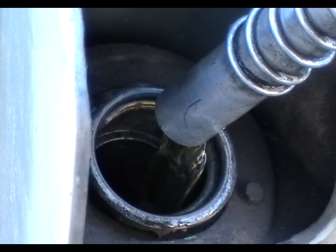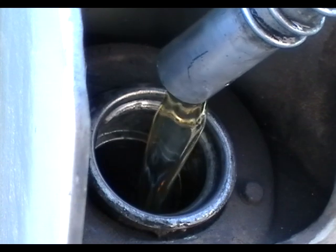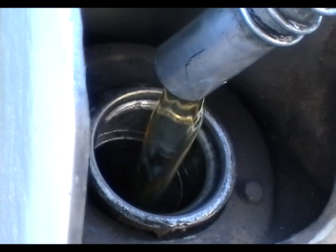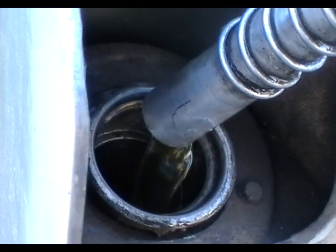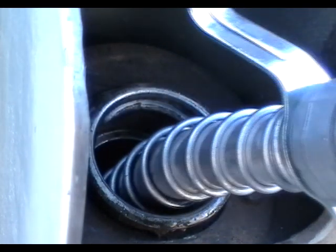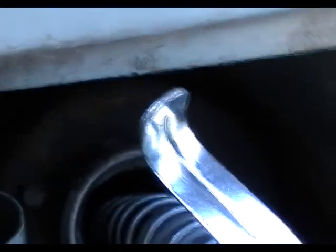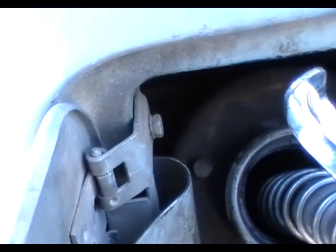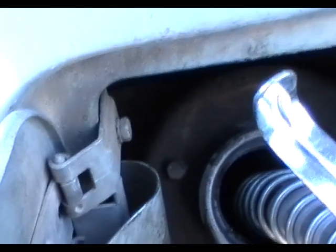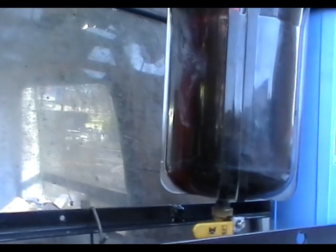This is the flow rate through a one-micron bag filter of petrol blended with vegetable oil at 20 percent petrol and 80 percent vegetable oil. You can see the flow rate is not real high — it looks like it's going to take about an hour to process 20 gallons, which would be 80 liters of fuel. There's about two gallons or eight liters of fuel left to process.